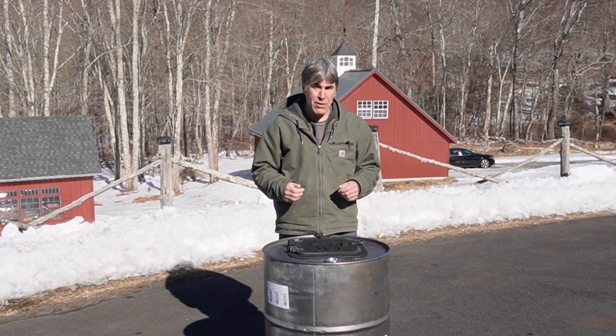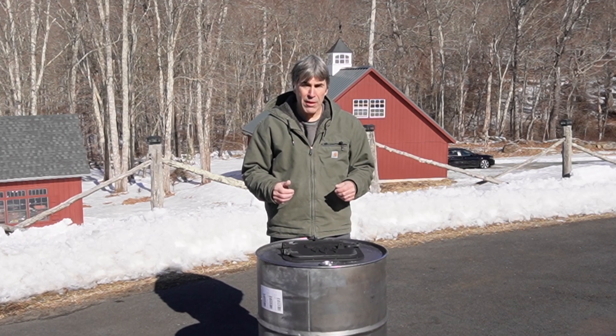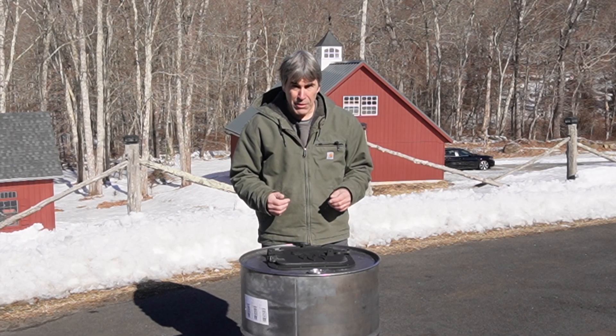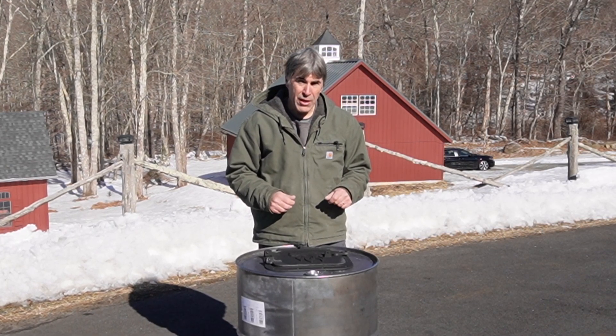We're going to use our existing sap pans that are really just warming pans that we bought from a restaurant store online. So we're going to lay this thing out, start cutting, and get it put together.